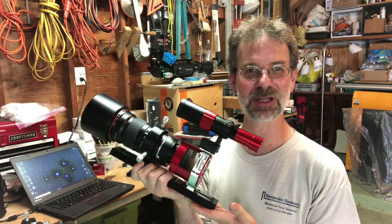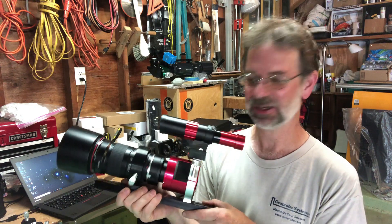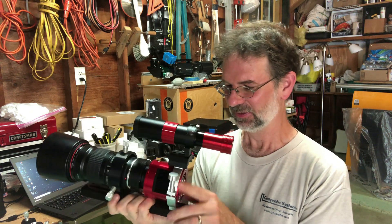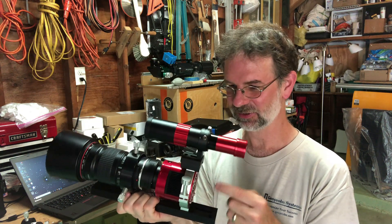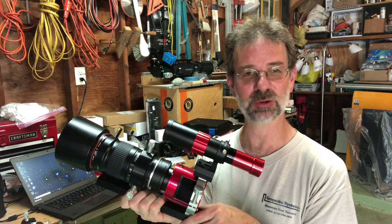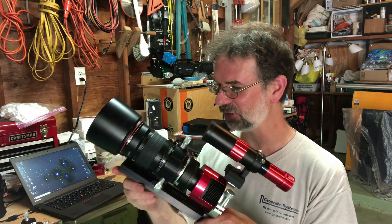Look at this thing — doesn't it look awesome? It sits really well on this ADM dovetail. I've got the dovetail ring and the ZWO ring to hold it. I've got the ZWO mini guide scope and the ASI 120 guide camera, which I also have on my permanent setup in the shed. I'm going to connect it up to my Atlas Pro — it's a little overkill, but I'm working through all the kinks right now because I plan to use the Celestron Edge with the Atlas Pro as well.